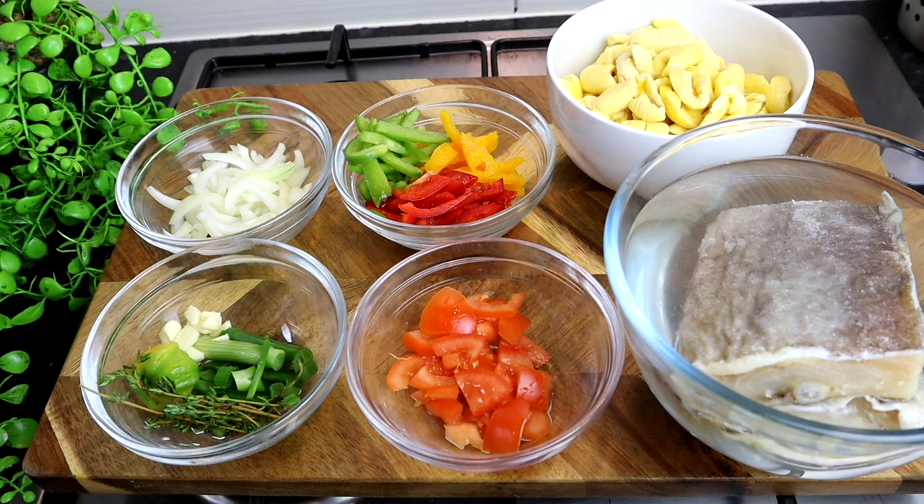Hi guys, it's Jordi, welcome back to my channel. Today I've got another fantastic recipe for you all. I'm gonna make Jamaican national dish — yes, ackee and saltfish. My god, I love ackee and saltfish. It's especially special with some fried dumpling, guys.